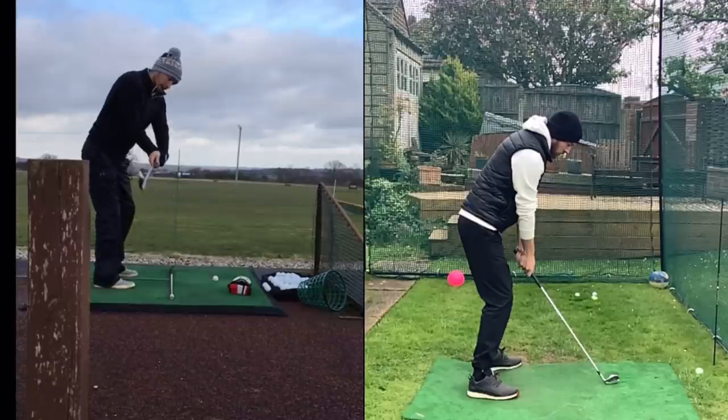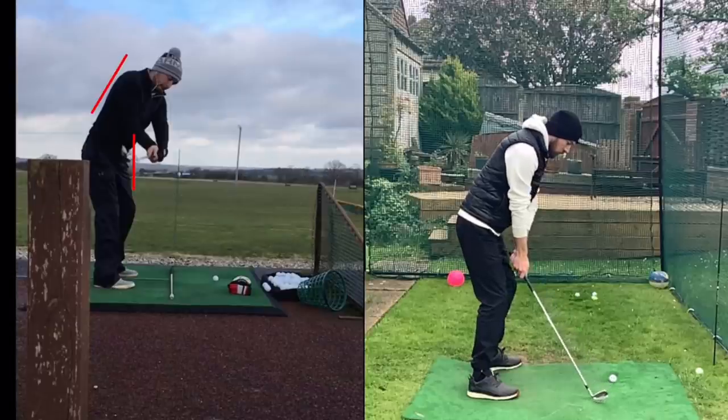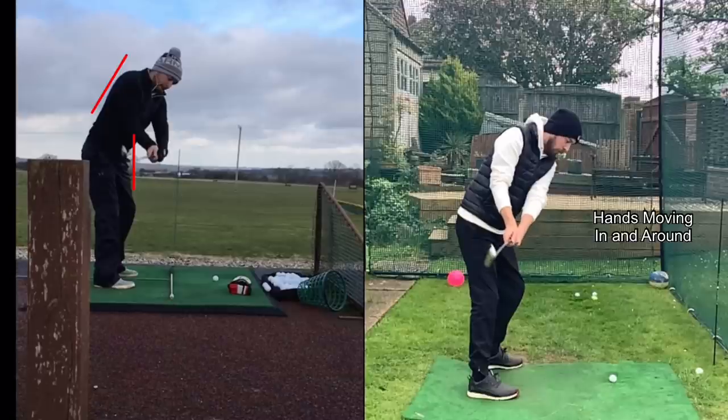At shaft parallel to the ground in my old swing, you can see how my hands have disconnected away from me a little bit, there's a little bit of forearm roll, club head on the inside of the hands, and the club face is very open — quite open to my spine angle. On the newer one, my hands have gone a lot more in and around, and the club face is now matching my spine angle, so it's square on the new one and open on the old one.